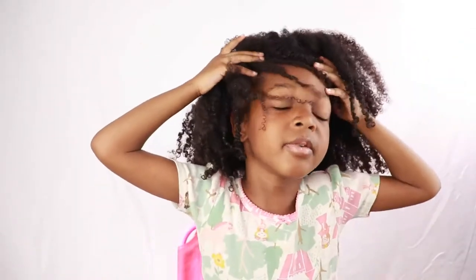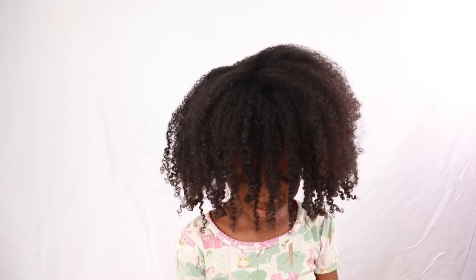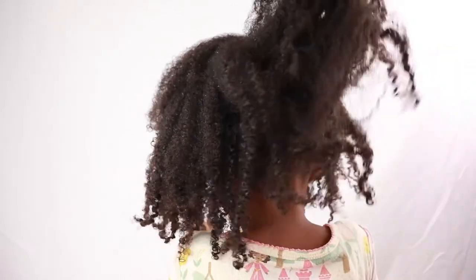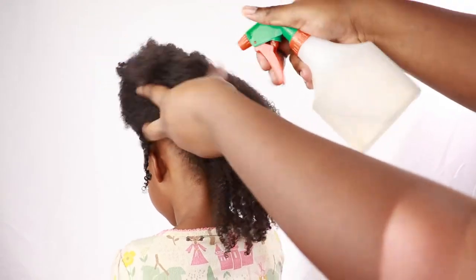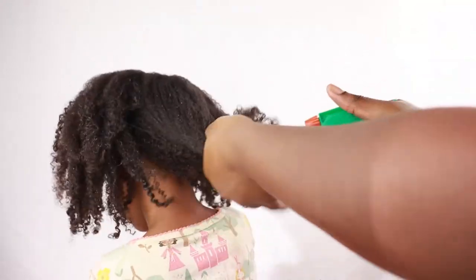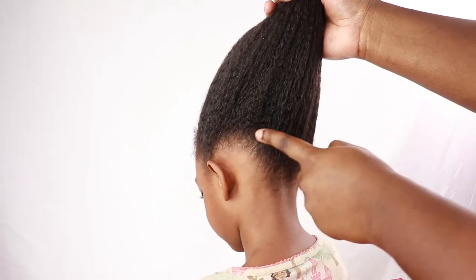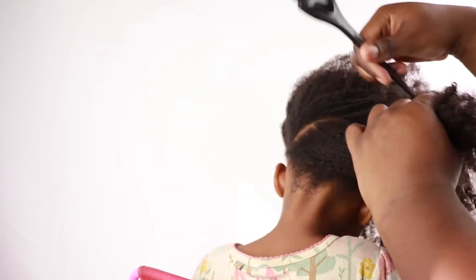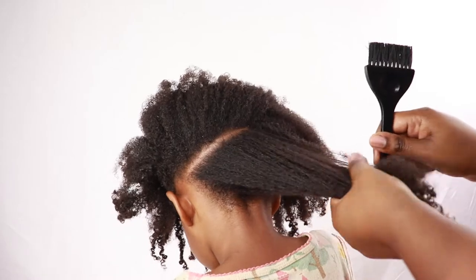All right guys, we are giving you a cute holiday hairstyle — a simple and easy bonhawk that you can do on your child's hair or even on your own hair. First thing I'm going to do is spritz her hair down so that it will be easier for me to work with and not cause too much pain. My parts are not going to be the best, but I'm going to do like four sections in her hair, just using her hair as a guide.